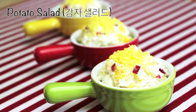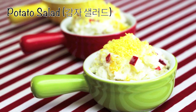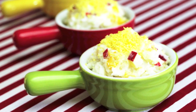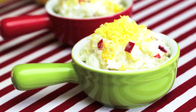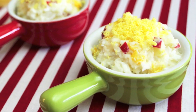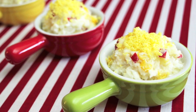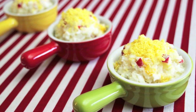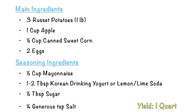Hi everyone, today I will show you how to make Korean potato salad called gamja salad in Korean. I am a potato lover and this Korean potato salad is one of my favorite potato dishes. The fluffy steamed potatoes with apples, sweet corn, hard boiled eggs, mayonnaise, and a secret ingredient makes a very tasty potato salad. Try this someday.